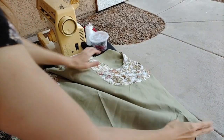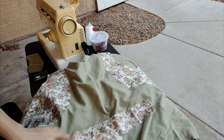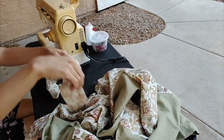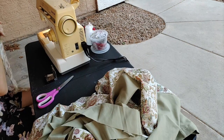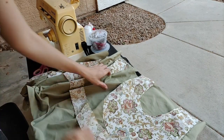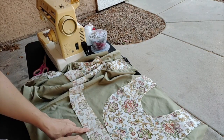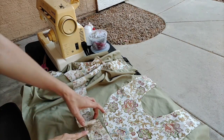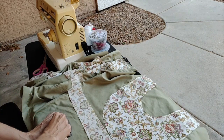Now we need to sew the decorative band. I'm glad I only have to do this for two of them instead of all three, because the original instructions are actually really complicated for this part. I'm not going to follow the actual instructions. What I'm going to do is sew on the bottom portion and then fold it over, tuck in the edge, and topstitch it down. The instructions have you do multiple steps to get pretty much the same results, and this is much simpler.